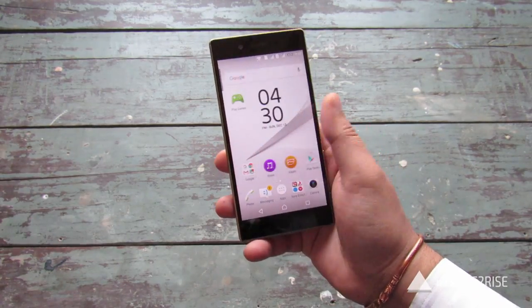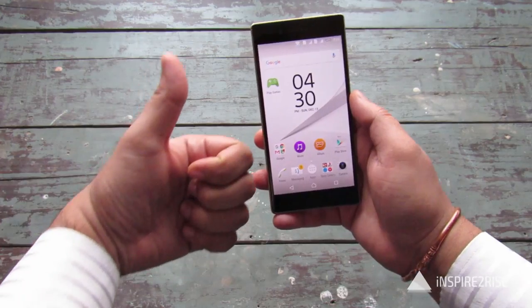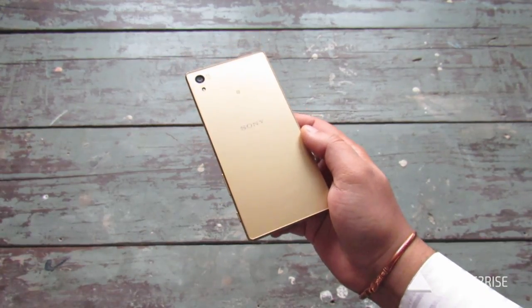That was all for our Sony Xperia Z5 gaming review. In case you liked this video, don't forget to hit the thumbs up and subscribe to our channel. This is Ayatan Ajah from InspireToRise.com — signing off folks, stay InspireToRise.